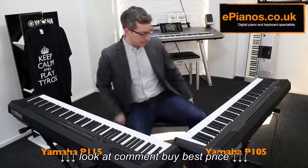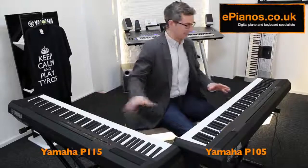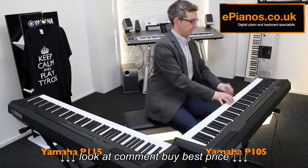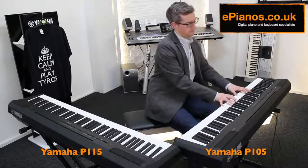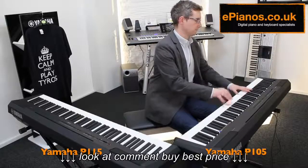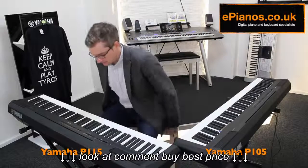But firstly, here's what they sound like. If I just play a bit of piano on them both — both volumes are set exactly the same. And now on to the P115.